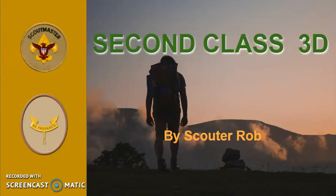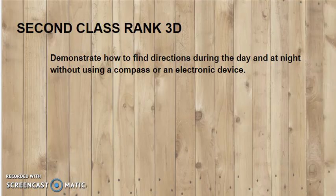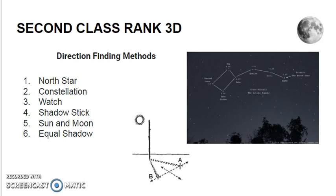Second class rank requirement 3D: demonstrate how to find directions during the day and at night without using a compass or an electronic device. There are several direction finding methods for when you don't have a compass or other electronic device. You can use the North Star, other constellations to find the North Star, your watch, the shadow stick method, the sun and moon, or the equal shadow method.